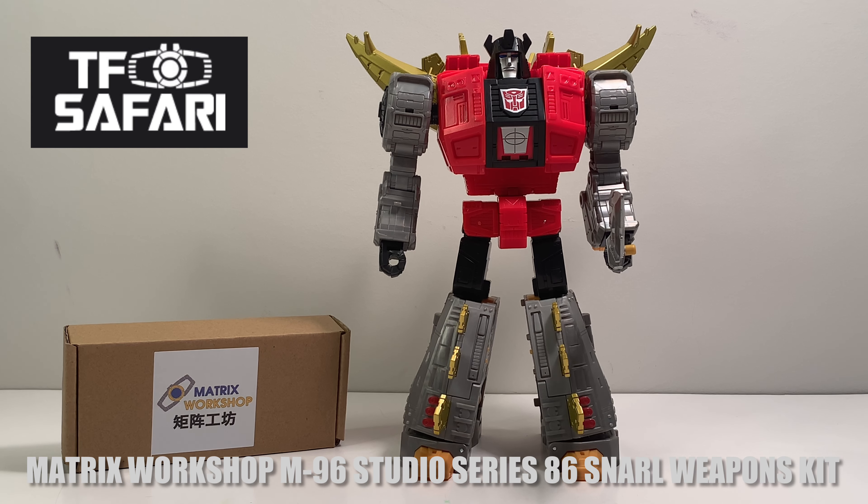Welcome back to another video review where today we get to take a look at another TF Safari weapons upgrade kit from the Matrix Workshop, which is M-91 Studio Series Snarl.